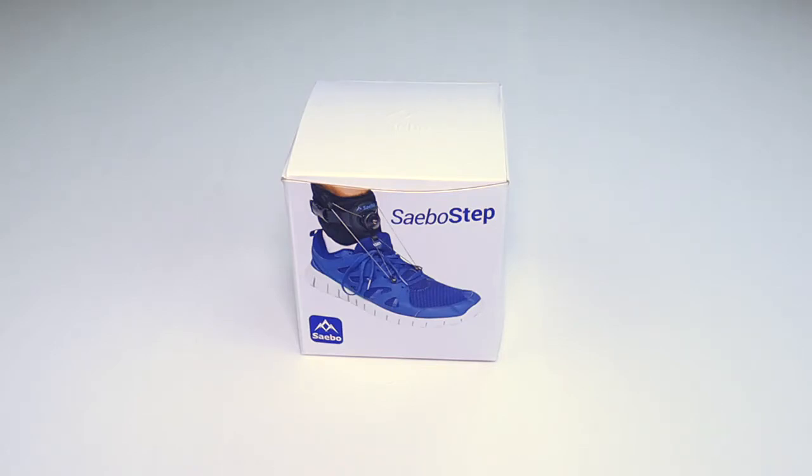Too many times we've seen people wearing an AFO that doesn't fit, causes sores or irritation, and holds someone back from progressing in their recovery. Now, with the Sabo Step, you have options.